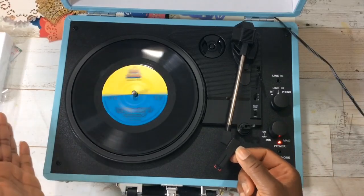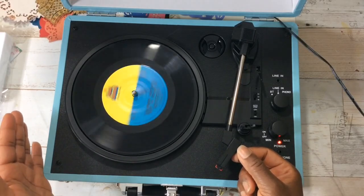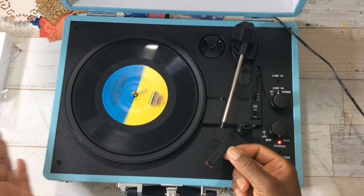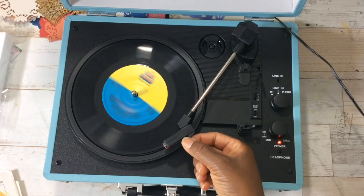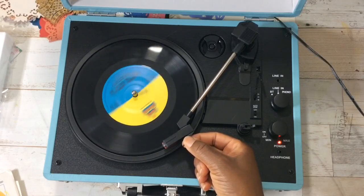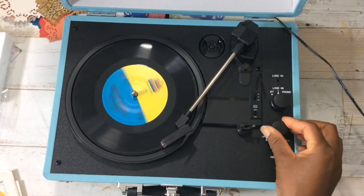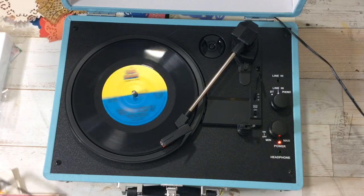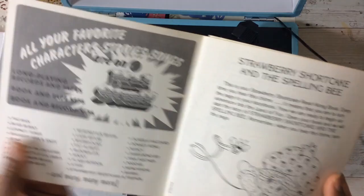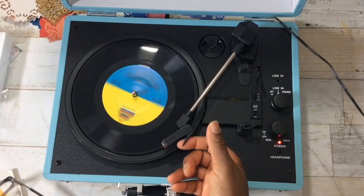Are you guys ready to experience the first time I've heard a record in ages? Okay let's see if I can do this. Oh my goodness - yes, it brings back so many memories! It's so nostalgic. This is your Strawberry Shortcake read-along book. Every time you hear this chime it means that you are to turn the page in your storybook. Now we are ready to begin. Whoops - be careful, you guys, I just moved it.